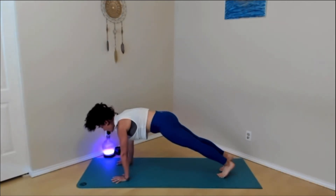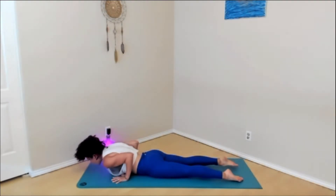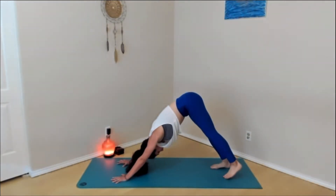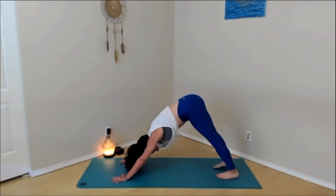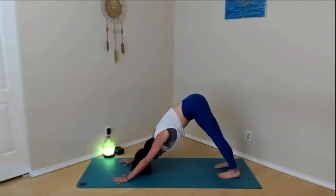Inhale, step back to plank pose. Exhale, lower yourself down to the mat. Inhale, low cobra — peel the heart up. Exhale, curl the toes under, press on back, downward facing dog. Pause in down dog for about five breaths. If you are in a stagnant downward facing dog, really press the hands into the mat specifically between the pointer finger and the thumb. Inner upper arms roll out away from the ears. Low belly pulls in. Then press the knees and thighs towards the back of the room.